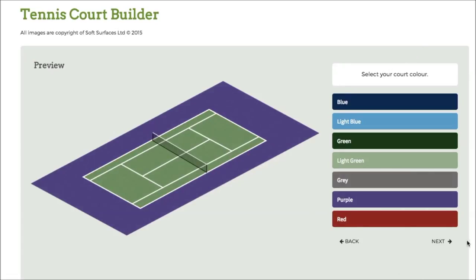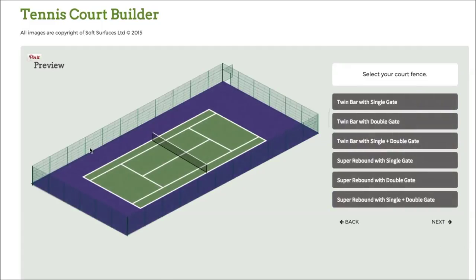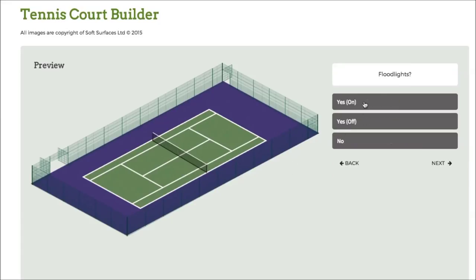So there you go, I've checked the green court, so I'll just go to next, and then I've got the fencing here. So I can choose twin bar with double gate, twin bar with single plus double gate, and I can just go on and choose what kind of fencing I'd like, so we'll go for this one. Press next again, and I can choose to have the floodlights on as well, which is a really nice feature. Because obviously, if you're having a tennis court installed, you're able to have floodlights on it. To see what they look like with the actual fence itself is a really nice feature of the software.